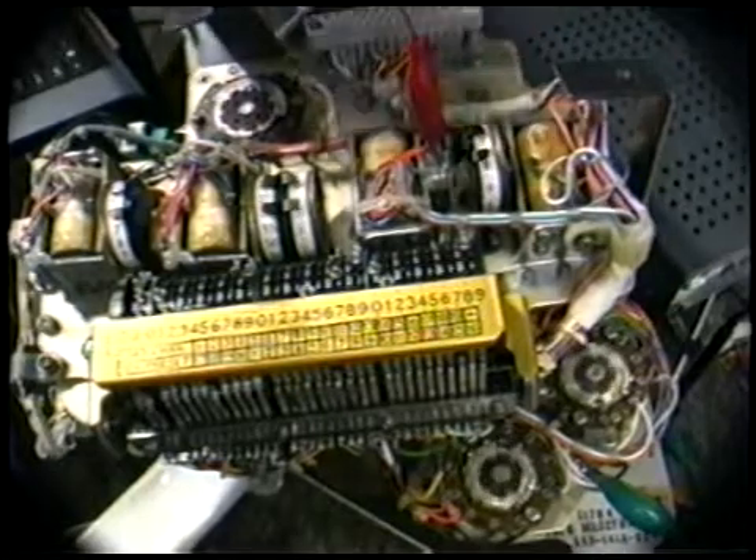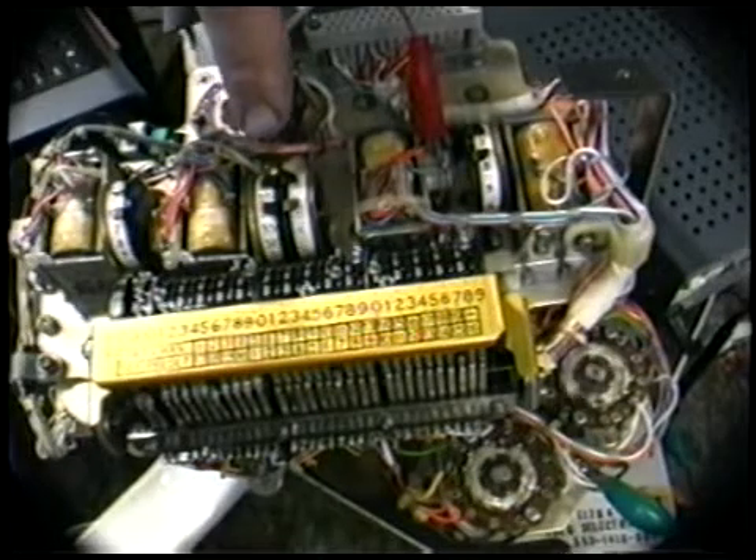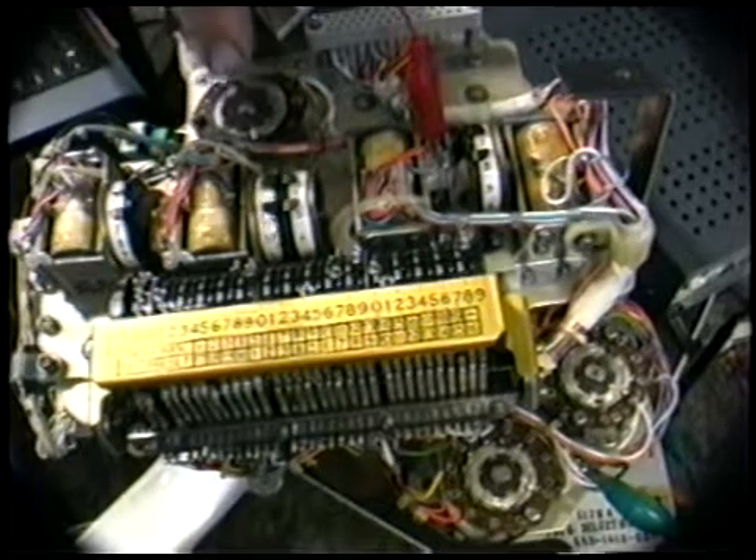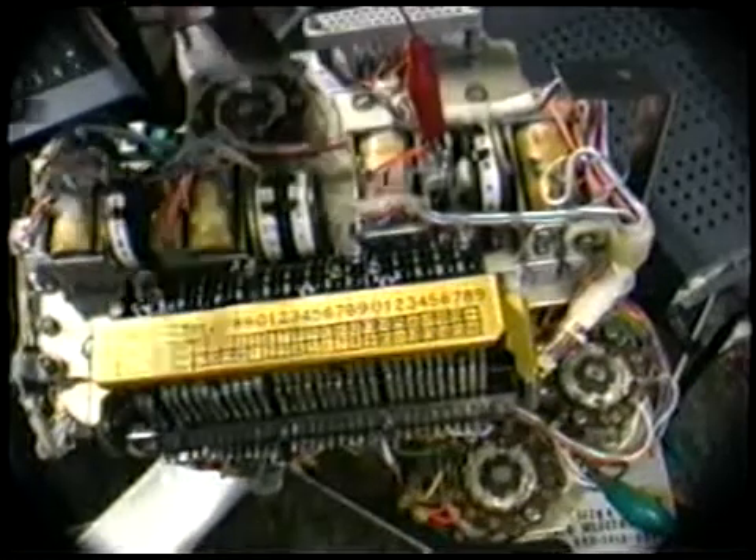Five, four, three, two, one, B — four, three, two, one, zero, B — four, three, two, six, seven, one, zero. I don't know what it's doing. It just goes around and resets.